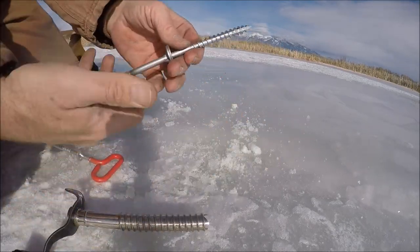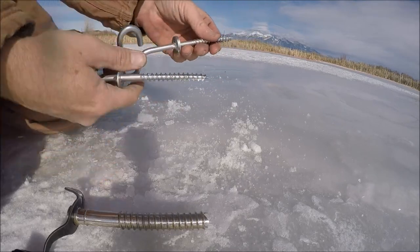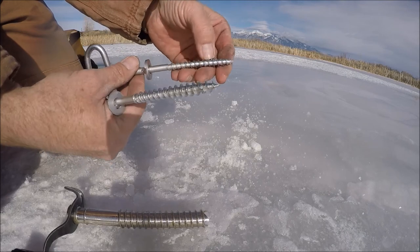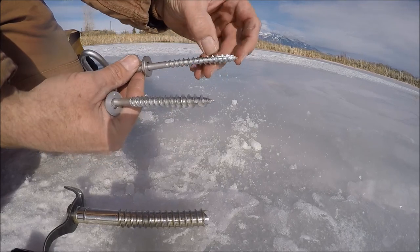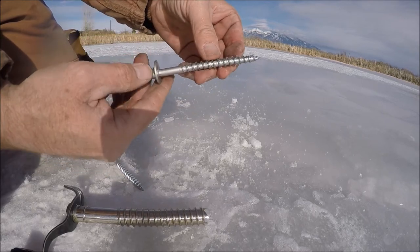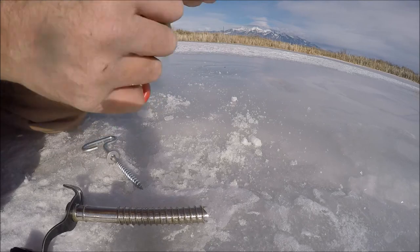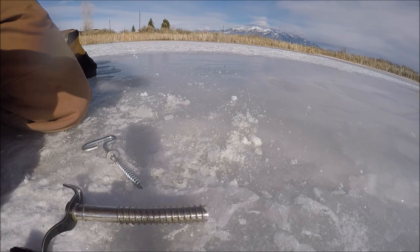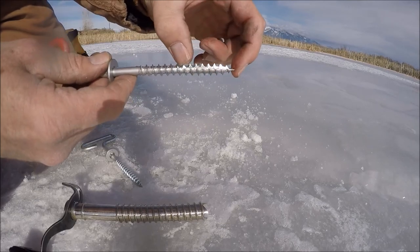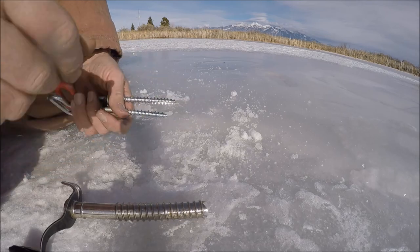Something I didn't notice until painting these: the Pexmore screws that came with the hut have just one little flute or groove, whereas the screws from Walmart actually have two grooves, one on each side. They kind of fill up with ice, but they're a little bit longer and have one on each side. Not sure if that's advantageous or not, but that's worth noting.